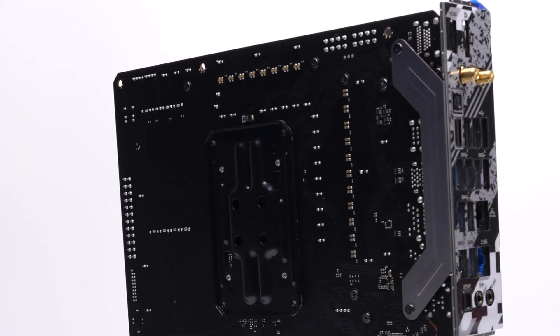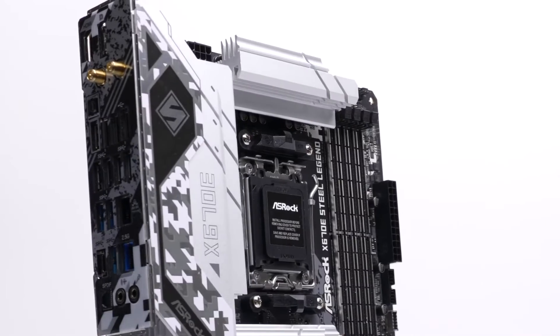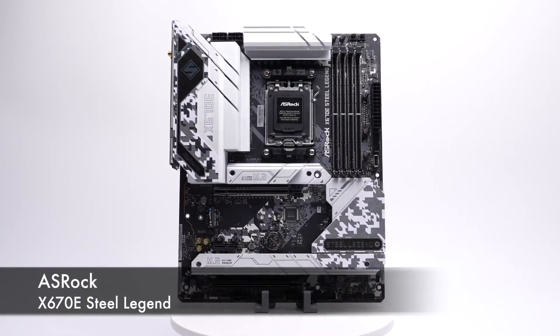I'd say that ASRock is pretty bold to call this motherboard a legend, but I don't think they're quite off on that. What makes this one of the best budget motherboards available in the market is that this board is complete with all the necessities.